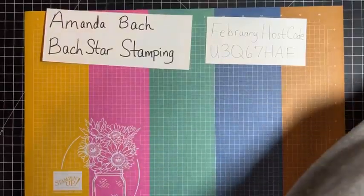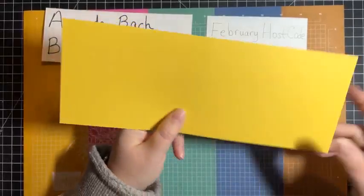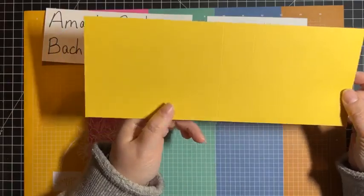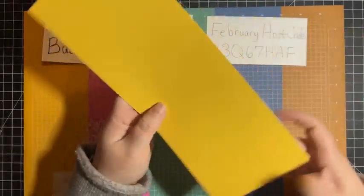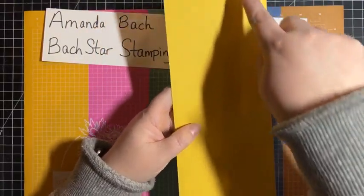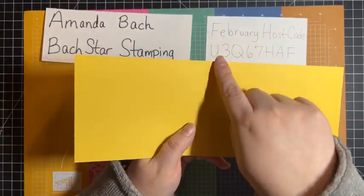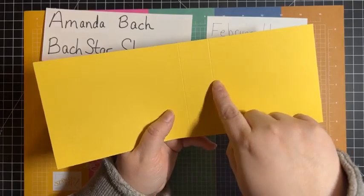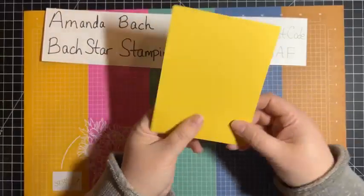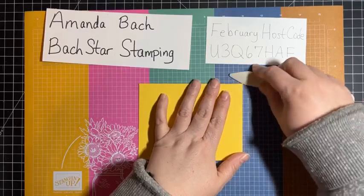So first of all, I have a card base that's a little different than I usually do. It's still a half sheet of cardstock, but it's cut and scored a little differently. I kept the 11-inch length and cut it down to four and a quarter, so this is four and a quarter by 11, still scored at five and a half. Then score it at four and a half. I'm going to fold it at five and a half — you fold it in half, nothing new there.